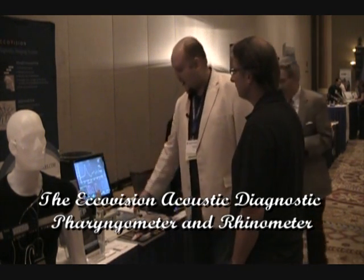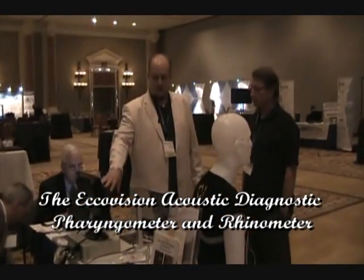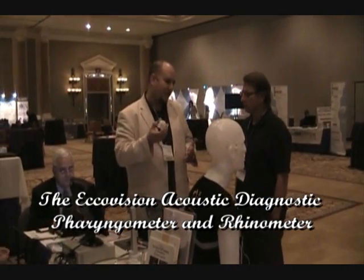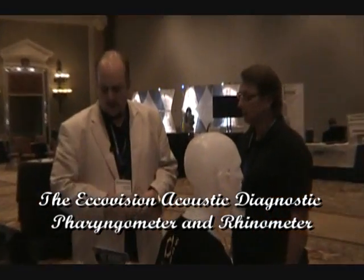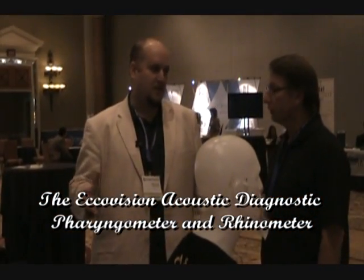So we kind of pre-titrate our appliance before we've ever even made it. You retest and make your fine tuning, because it doesn't matter which appliance you make — they're all micro-adjustable in some way. And you'll be surprised what a millimeter or two will do in terms of the airway.